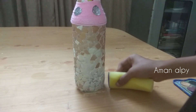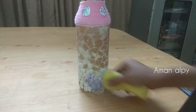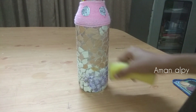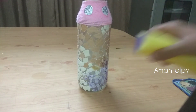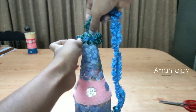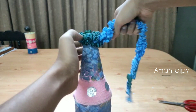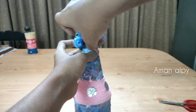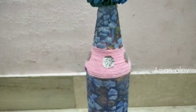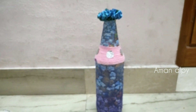I'm going to paint it. After that, I'm going to paint a ribbon. I'm going to paint it. If you want to paint it,